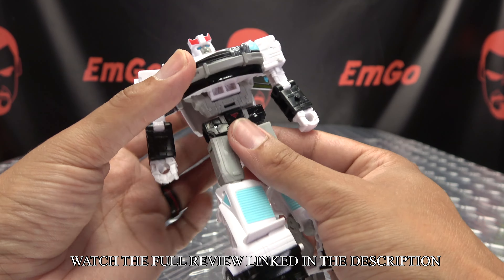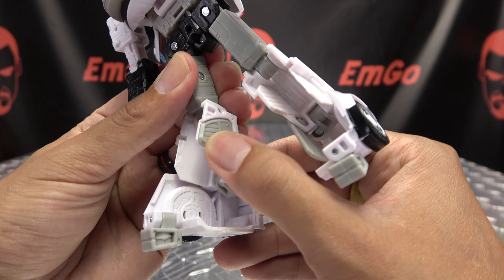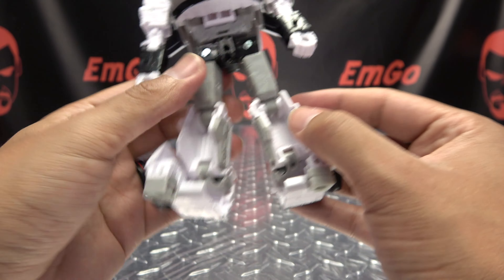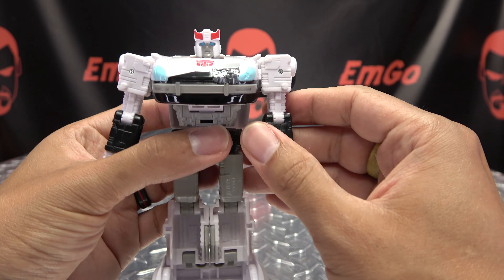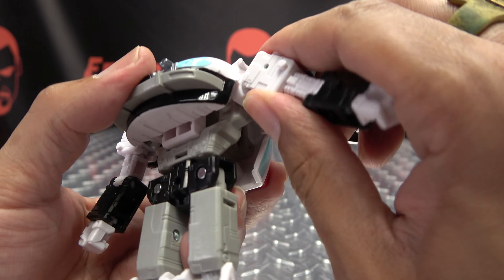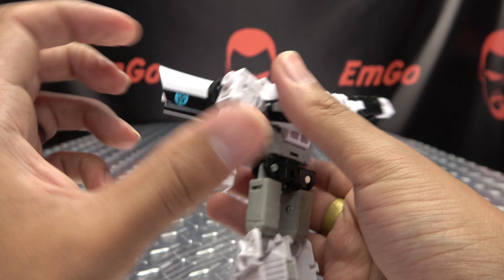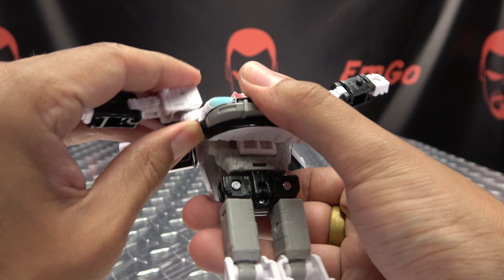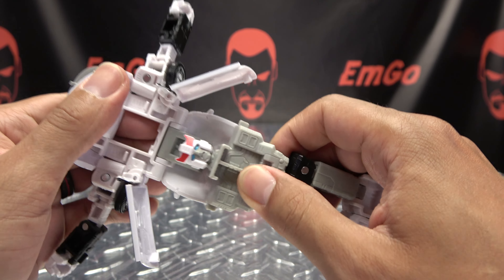Now for Prowl — the first thing we're going to do is rotate his waist 180. We're going to take these little gray panels here and flip them up. You can then take his legs and peg them together. We're going to raise his arms up, which untabs these sections here — bring those arms all the way up. Then undo the chest section and bring all this up.